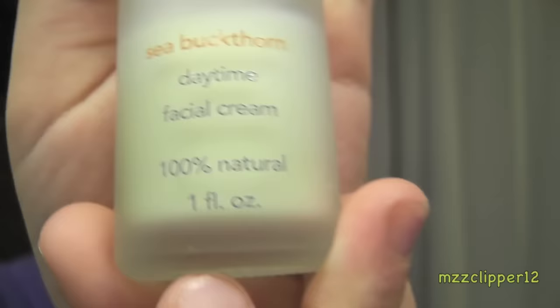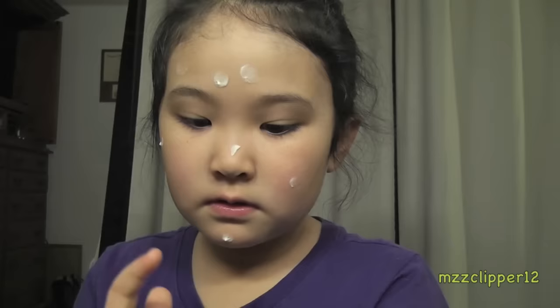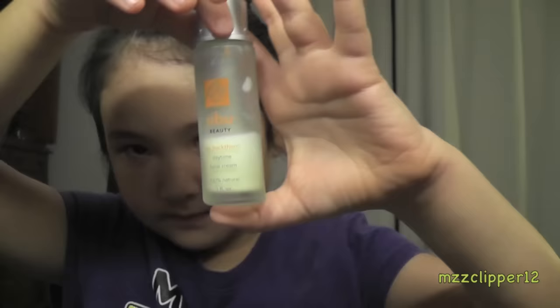Hi guys, it's me Mads and today we are doing an everyday look — but not for me because I don't wear makeup every day. First you want to wash your face, and put hand sanitizer on. Now we are going to apply the Cebu beauty facial cream. I use this stuff every day — I love Cebu!